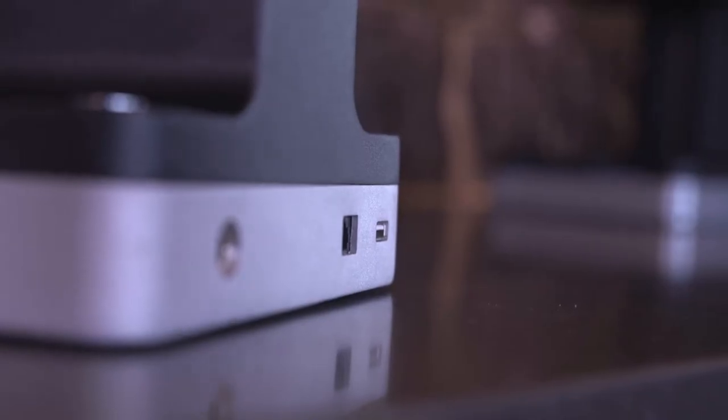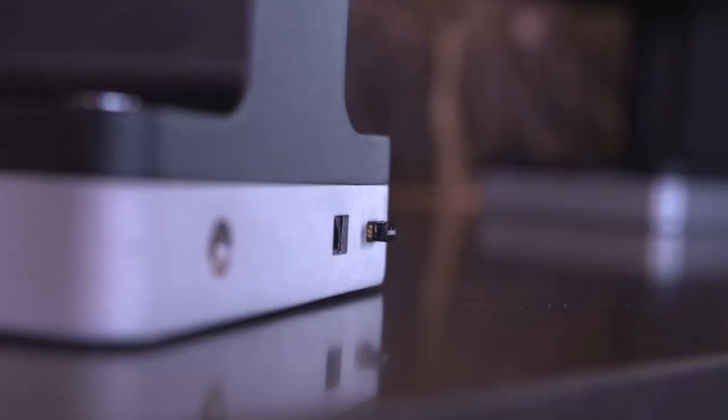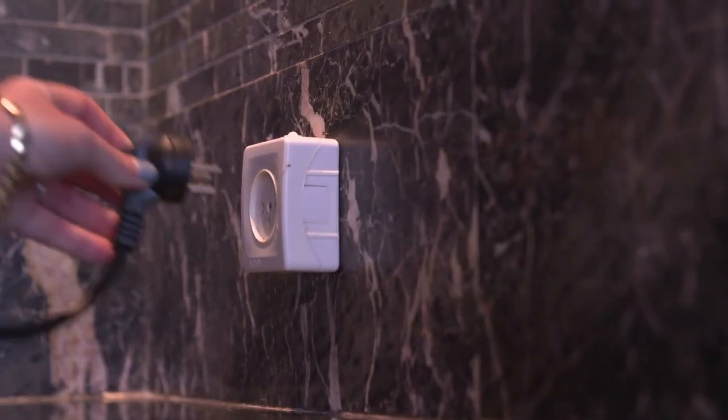Now this is the fun part. Plug in the USB dongle to the back of the Ripple Maker, right here. Then connect the Ripple Maker to the electricity. Be sure to keep the power supply out and away from water.